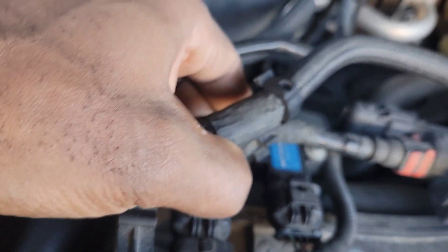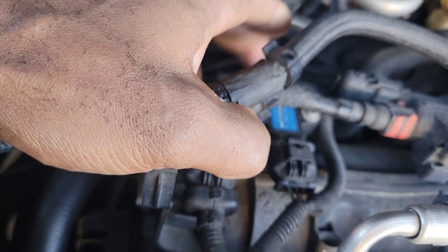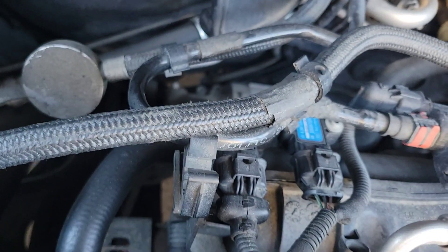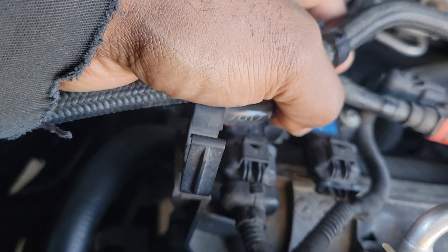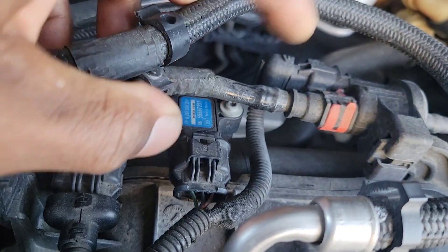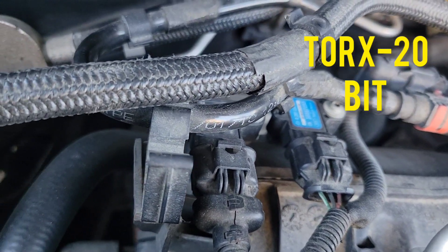If you take it to AutoZone, they have numbers on the sensor — make sure you match them up if you decide not to go to the dealership, because if you don't, they'll just give you whatever they have and you'll be in the same problem. It's only one screw that holds it in and you just remove this clip. I hope this was helpful — like and subscribe, thanks for watching, y'all have a good day.